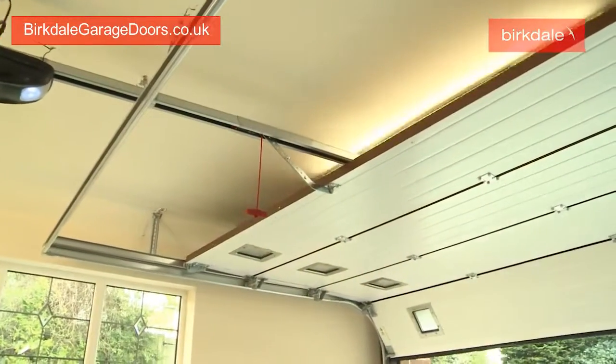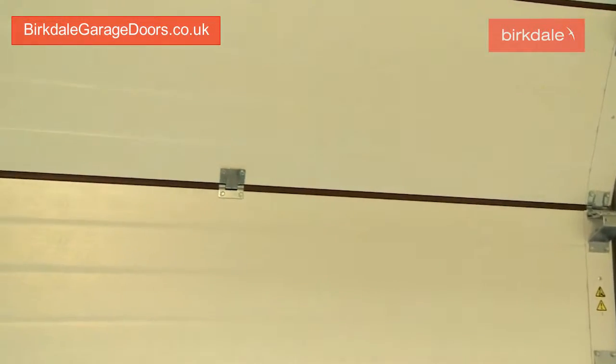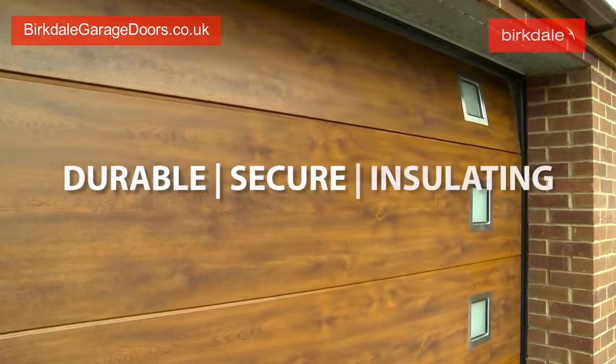The panels are a 40mm thick steel sandwich filled with an insulating fire retardant foam core. This helps to make a garage door that is durable, secure and insulating.